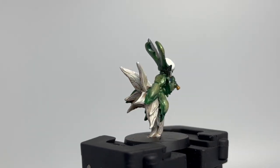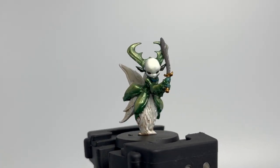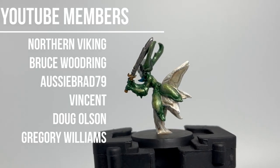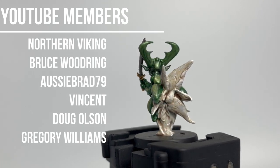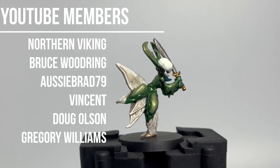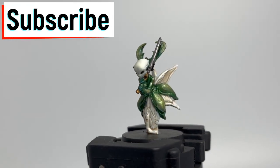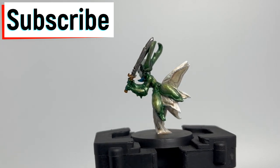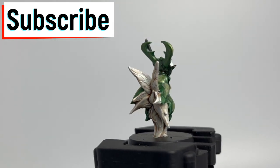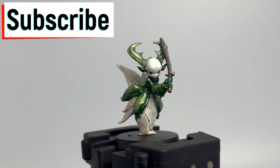All right, here we go — episode 2 of our Massive Darkness 2 painting series. We're painting Irk the Shaman, pretty easy, nothing too crazy. There's not a lot to this miniature so we're trying to make it as nice as possible without going overboard. First off, I want to thank the YouTube members — you guys are awesome. If this is your first time at the channel, hit that subscribe button, thumbs up, and bell. We're going to be doing a ton of stuff, and I love all the comments and pictures people send me.